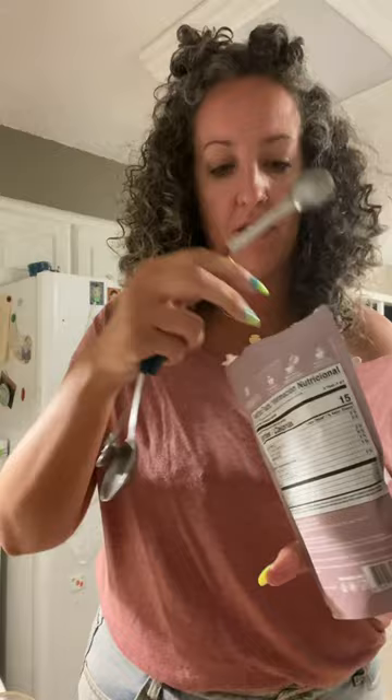I wanted to show you how easy it is to make. I just use tap water — the directions say 12 ounces but I do it to about here. I poured it out and measured it and it was about 16 ounces, so two cups of water. Then you're going to do two teaspoons of the coffee.